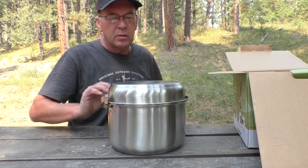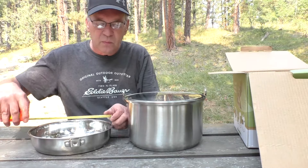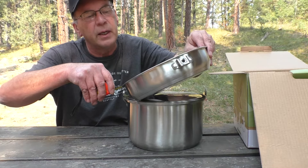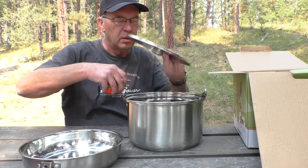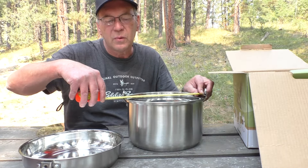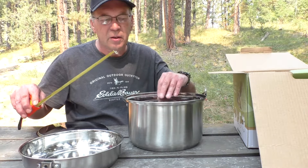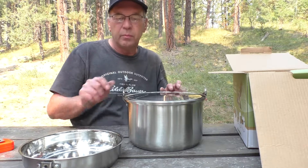I didn't tell you about some measurements — I know that's always important. The fry pan on the outer dimensions is right at 10 inches on the very outer edges, and inside is like 9 and 3-eighths inches. The large pot is 6 inches tall and 10 and a half inches on the outer lip, with 9 and 3-eighths inches inside. I know those two figures are usually important to some people.